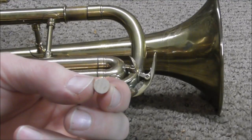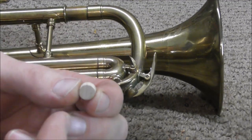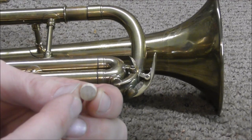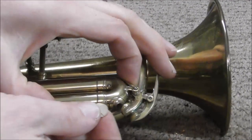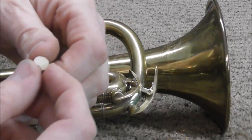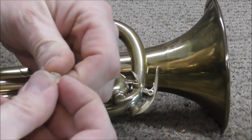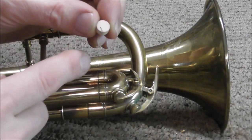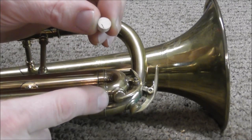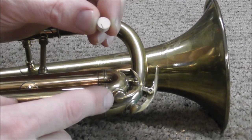Often waterkey corks have one good side and one side with a blemish on it, so make sure that you have the good side facing up. Usually the waterkey cork will be just a little bit too big to fit in the cup, so what you do is compress it, rotate it and compress it a few times. It will shrink the diameter a little bit so that it will fit inside the cup, and then it will expand a little bit and hold inside of there firm.